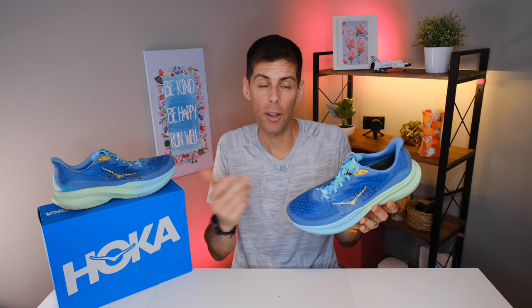Let's start with disclosures. The Mk6 was sent to me by Hoka for the purpose of review. However, they haven't told me what to say — they've got no editorial privileges, and all the thoughts and opinions are my own.